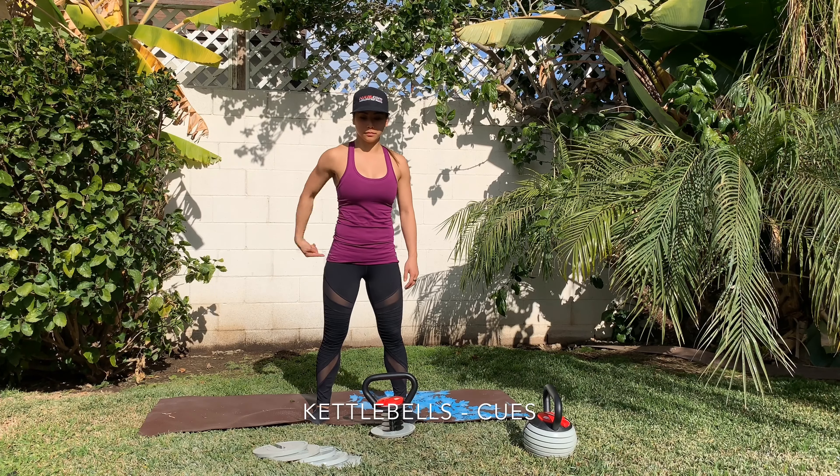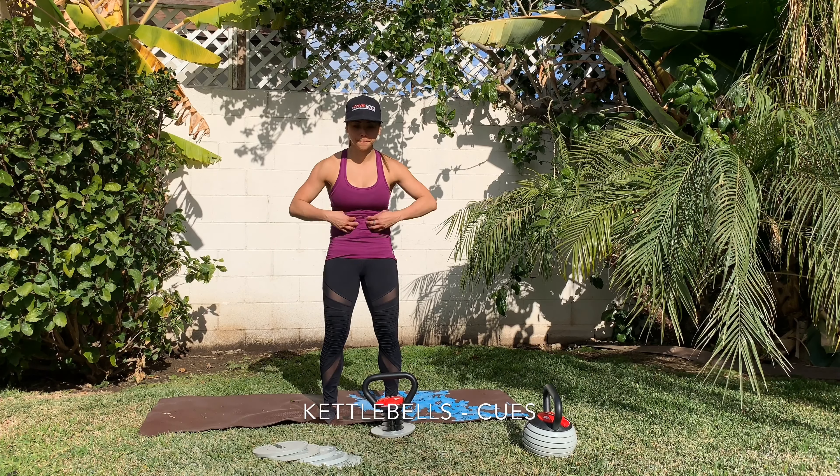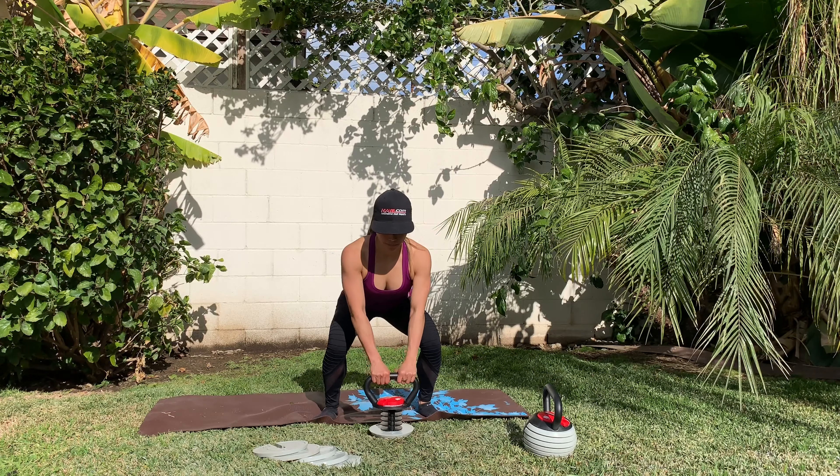Here are some kettlebell cues to get started. Pay attention to the core and my glutes. Always brace. Here's a side view. You want to protect and prevent from injury.